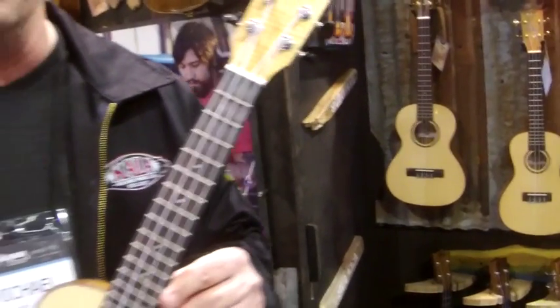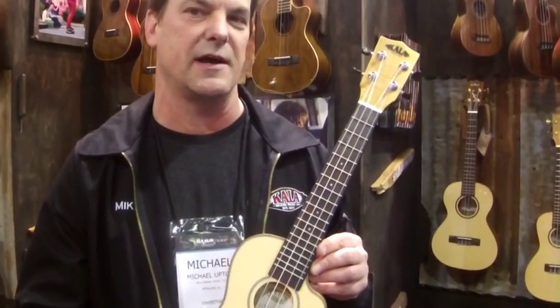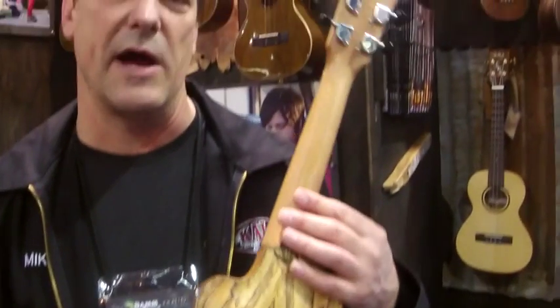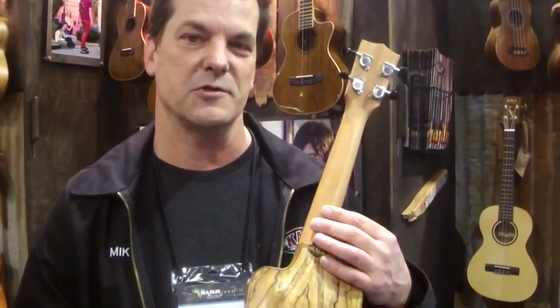These are brand new for 2014. This is a concert size, and we're also going to add a tenor size. That beautiful spalted maple on the back there. You can learn more about them at kalaukulele.com or our Facebook page — we're Crab Music. Check it out.